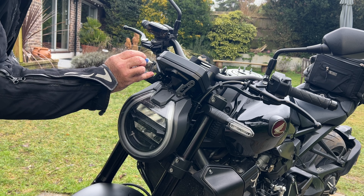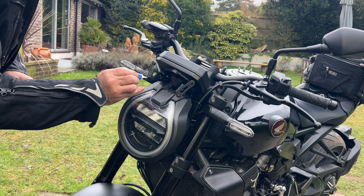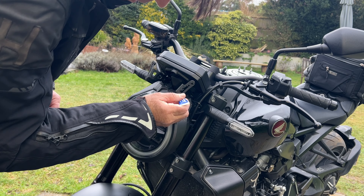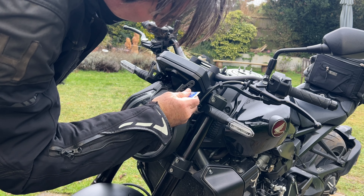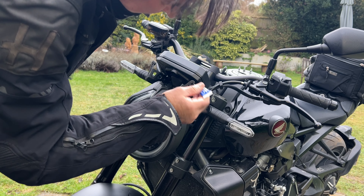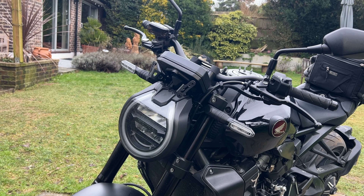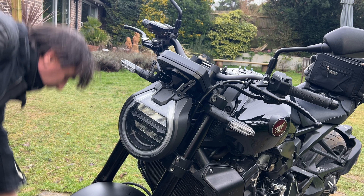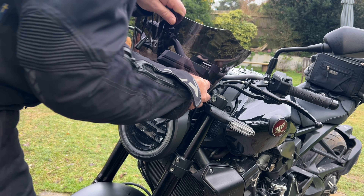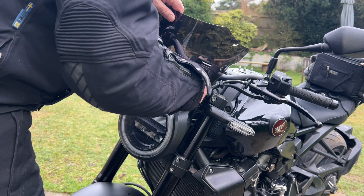What we're going to do is use some of this blue Loctite from Machine Mart — just over a fiver — and this is the medium strength. I just want to spot some of these threads. I'll just squirt a drop in the thread. I can see what I'm doing — yeah, that'll do. That's the ticket.